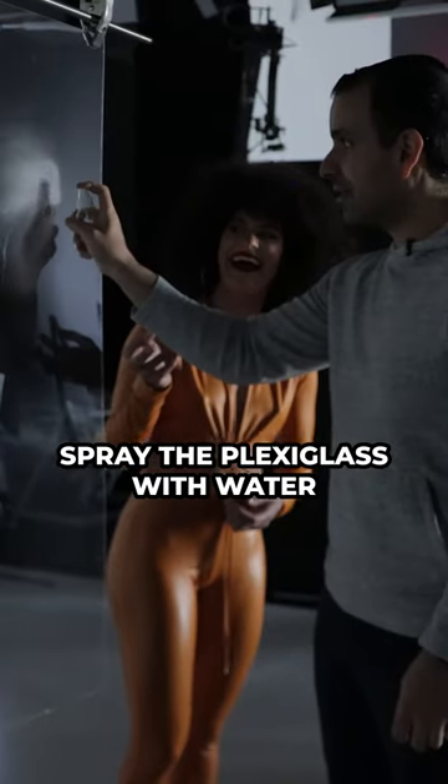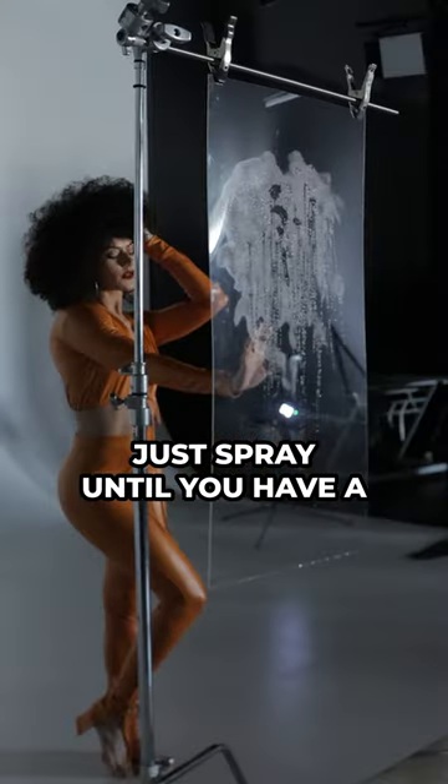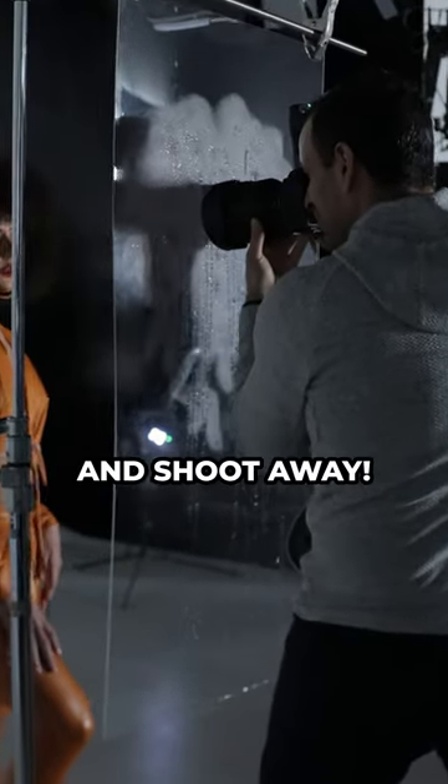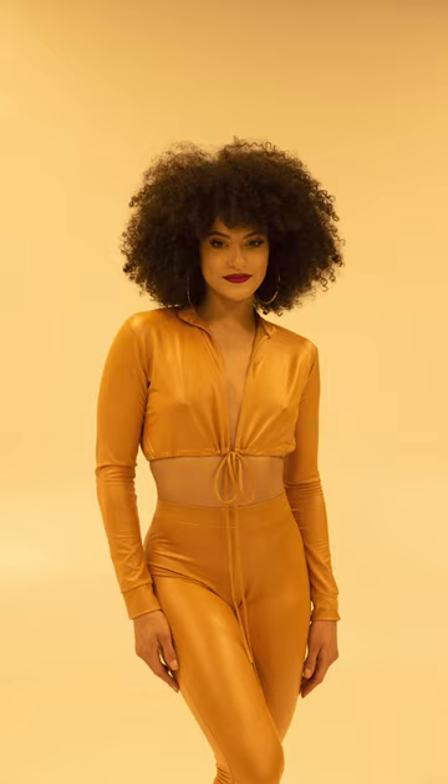Next, spray the plexiglass with water. There's no right or wrong here — just spray until you have a nice pattern of water beads. Finally, bring your lens right up to the plexiglass and shoot away. You've just gone from this to images like these.